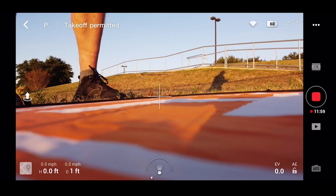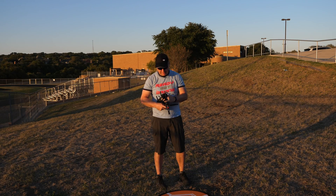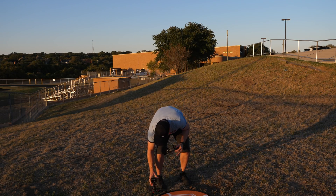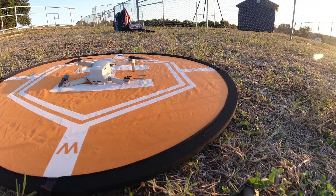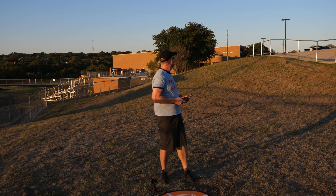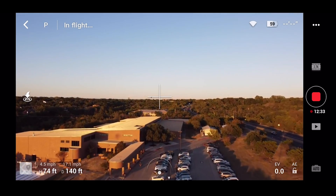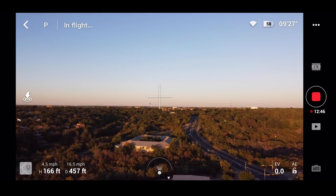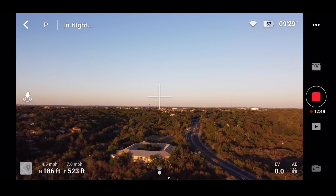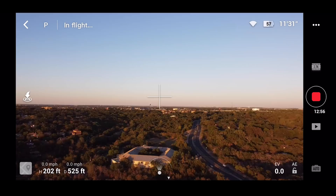We're going to do one more try — this will be the last one, and then we can break down a percentage. I'm going to guess it's going to be 80%. Let me put it back, reset the home point, and up we go. This time we go straight back over the school. Both sticks full speed — we're almost to 500 feet. 525 and 202 in height. Give it a second, now hit return to home.